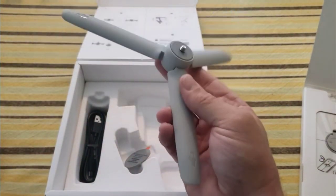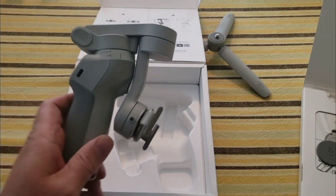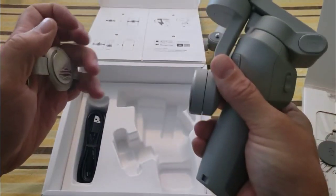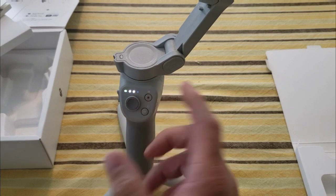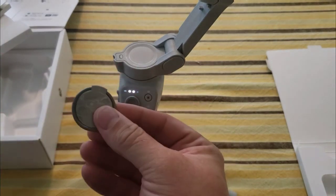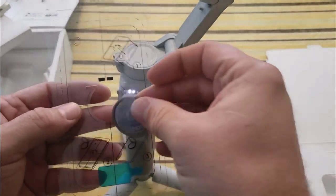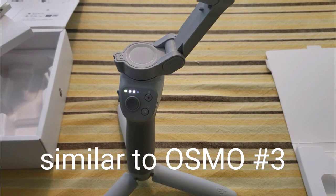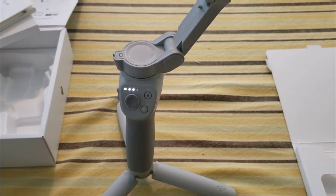It comes with a tripod base, which is cool. The directions say a complete charge takes about two and a half hours, and it lasts for 15 hours. There's a little ring that attaches to the back of your smartphone, and a plastic centering tool to make sure you center it properly so the gimbal works correctly. The controls are very similar to the original, so if you have the original you'll already know how to use it.